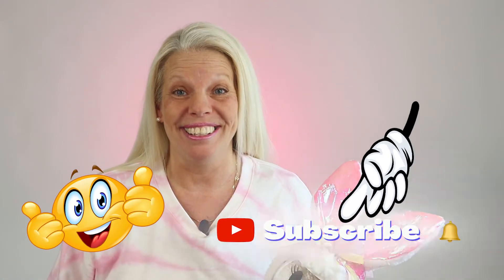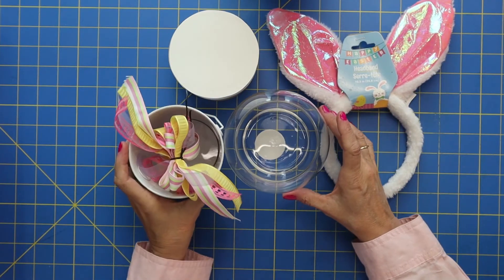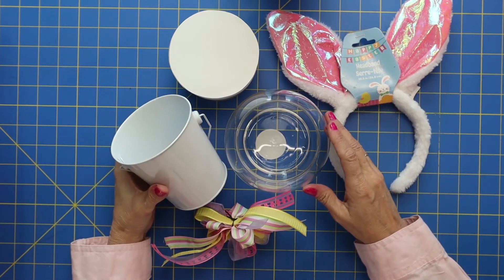By the way, if you like what you see, give me a big thumbs up. I would also love to have you subscribe to my channel. Let's get crafting. Let me show you all the things that you'll need to pick up — everything you can find I got at the Dollar Tree.